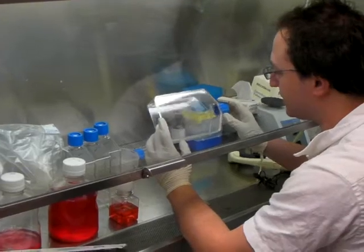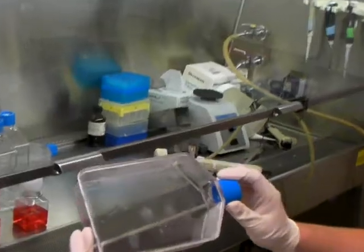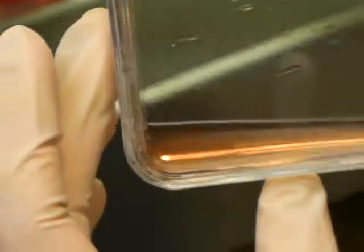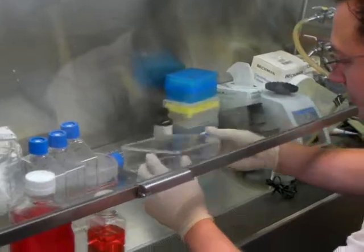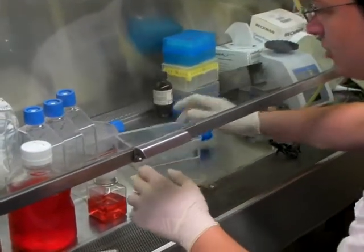And you wait for your cells to fall off. It depends on the cells, but these are pretty big so you can actually see them — I don't know if you can see them on video. You tap them once in a while, depending on the cell line; some are hardier than others. These are all falling off already.